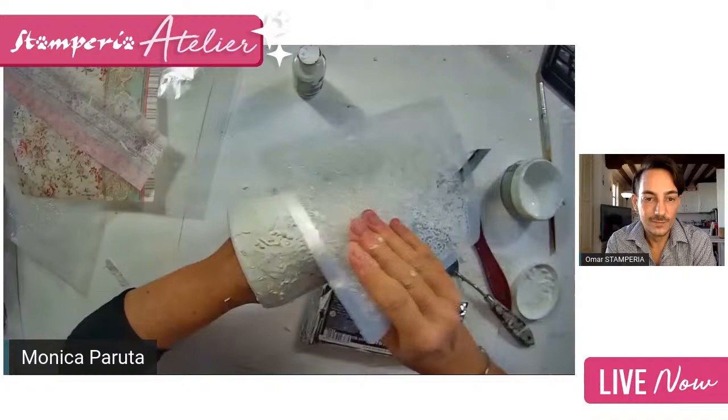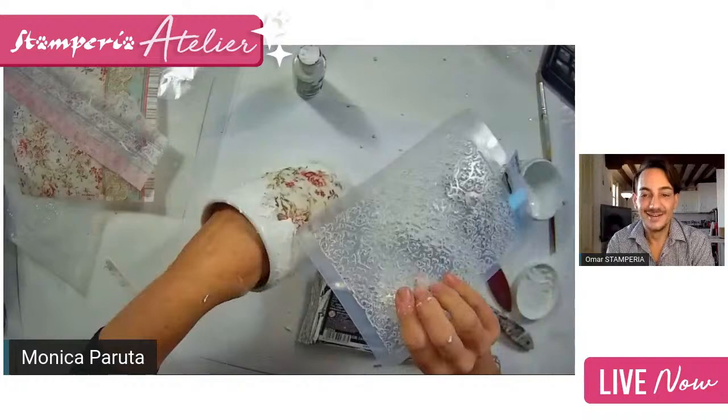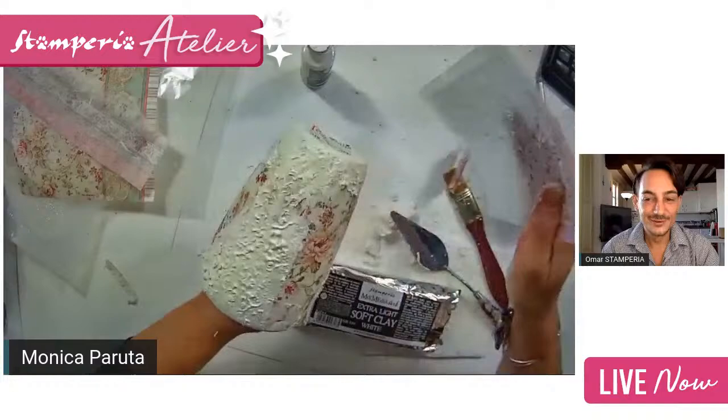Come closer and you can see the design is coming out. I impress it like a stamp — you can see the detail is beautiful. It looks already like an ancient base — that's the aim actually.